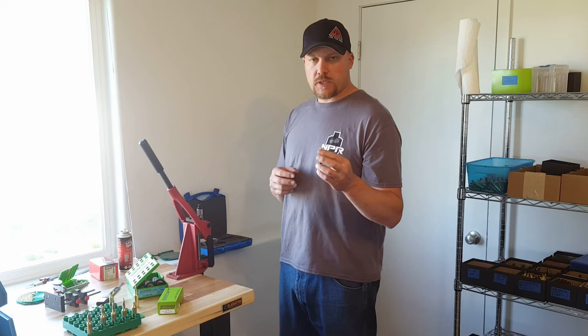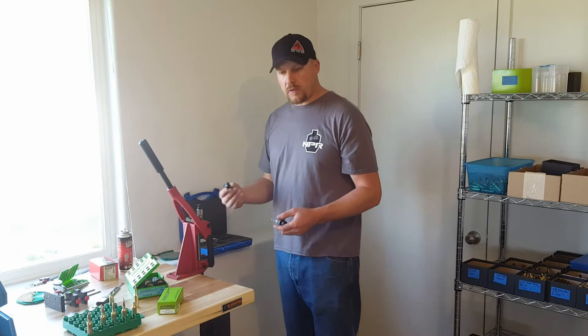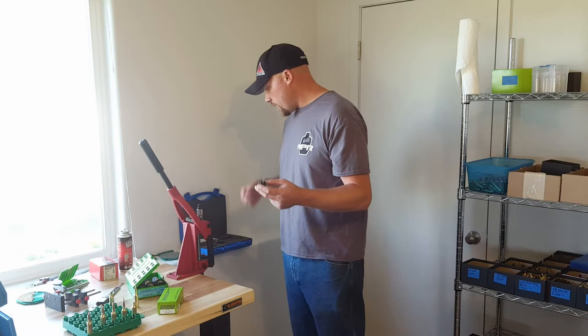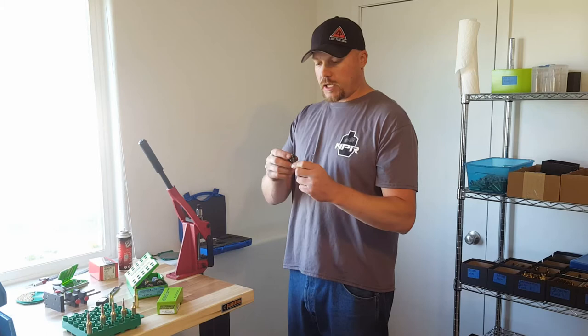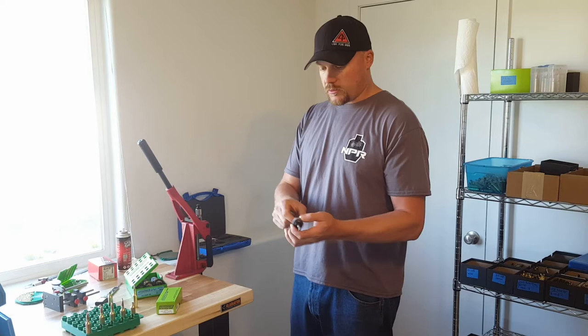Now that we've got the brass trimmed, chamfered on the inside and outside, and brushed a little, I come over here to the K&M kit. You can pick and choose whatever you want with it. What I picked was a coupler and expanders — I've got several different expanders, and different shell holders for different calibers. This is a handy little tool for guys at home who don't have a mill or drill press. You can chuck it up in a drill and put your K&M cutting tool in a vise.